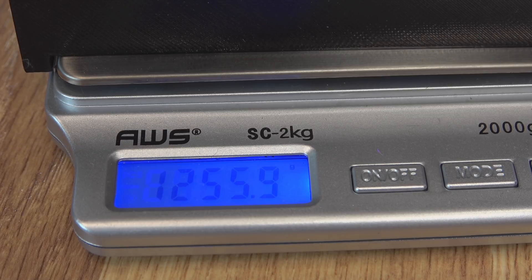Day 38 — we're at 1,255.9 grams. Again, we lost some weight. It has been really cold and really dry here lately, so maybe the changing of this filament weight is actually the humidity fluctuating.